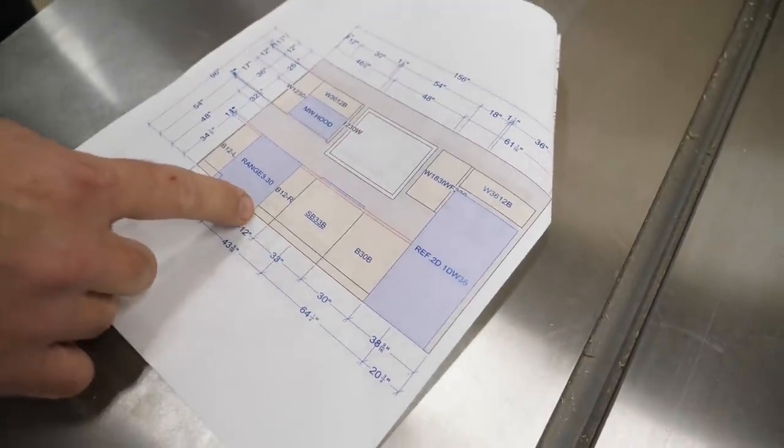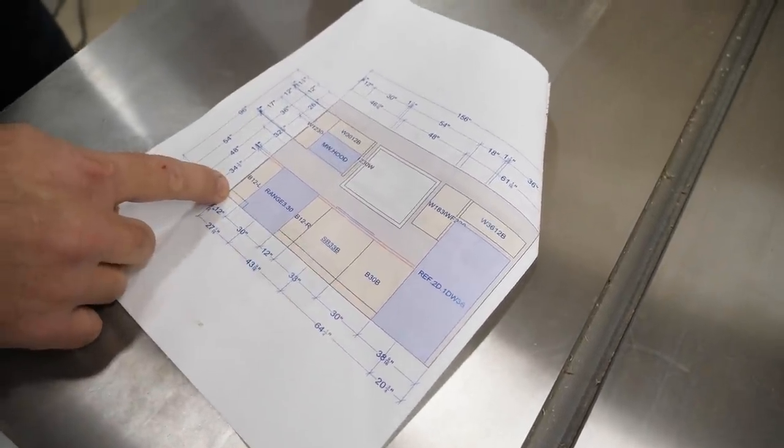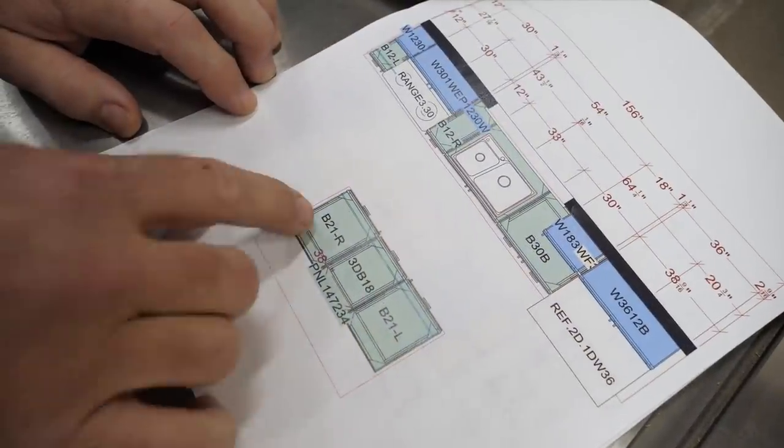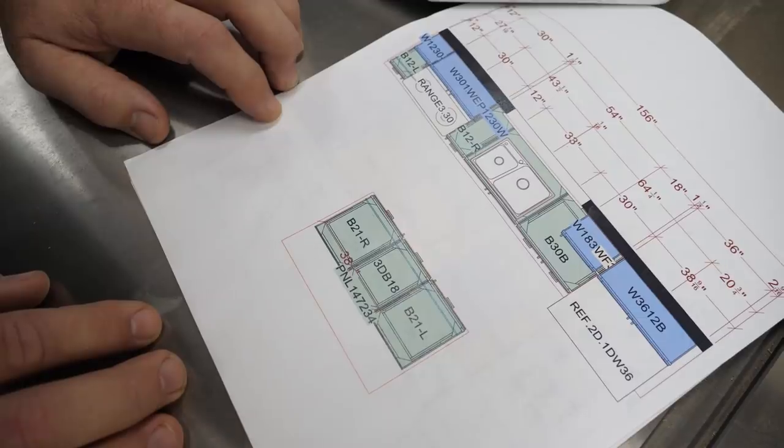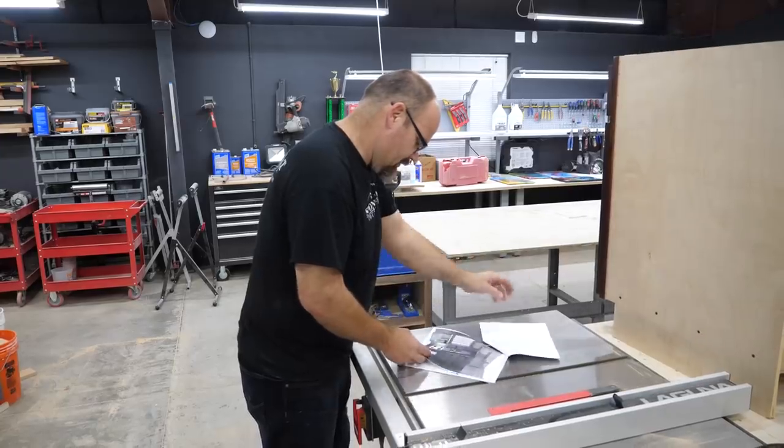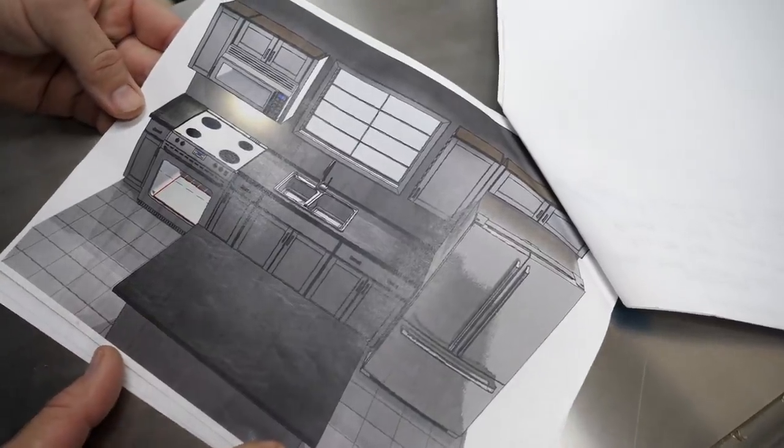Sink base, 12 inch, 30 inch base, 12 inch base, fridge. And then the island's going to have a 12 inch overhang — or whatever we decide. So that's what it's going to look like. Check that out — they got a rendering here for them.